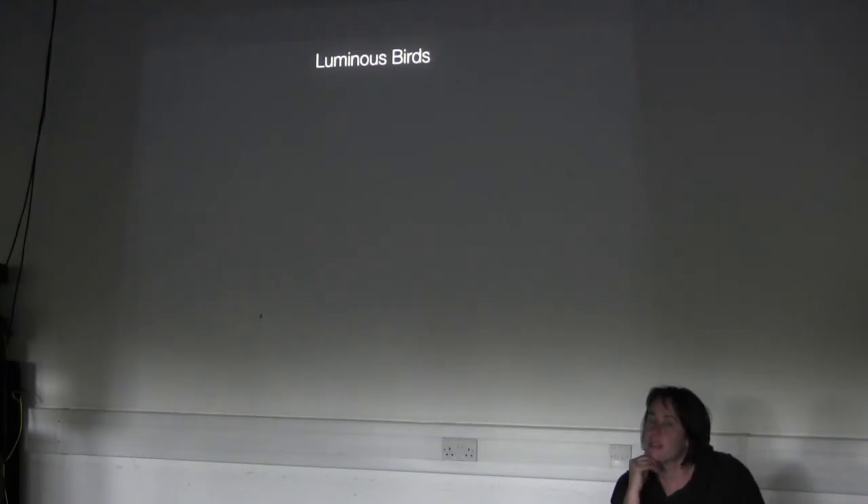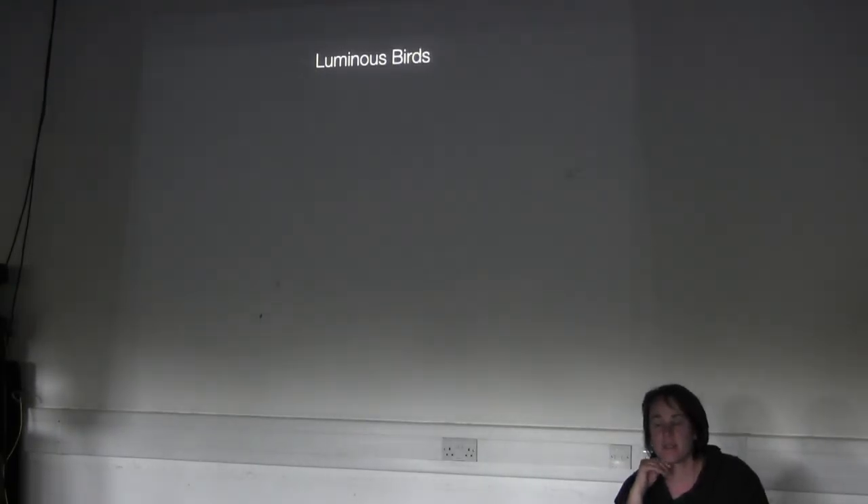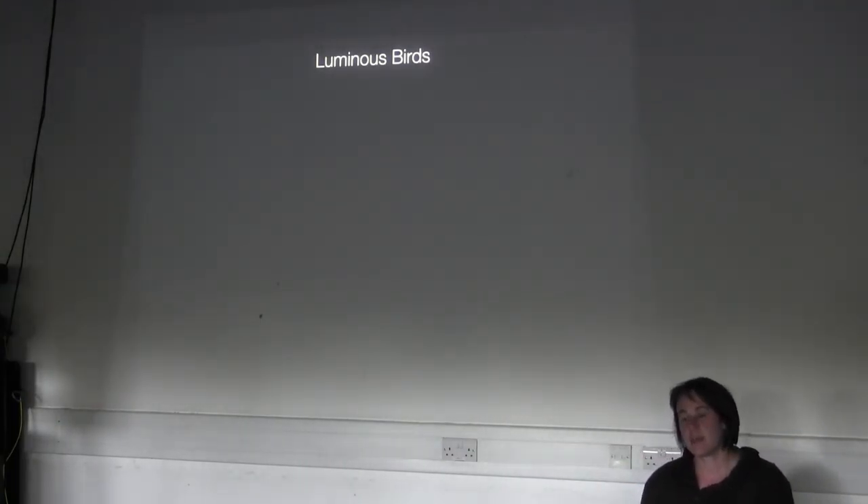Was it very subtle? Yes, quite. In the video it seems like it moves more, but actually when you're in the space it's incredibly subtle. And it was very slow. People tend to fall quite still.